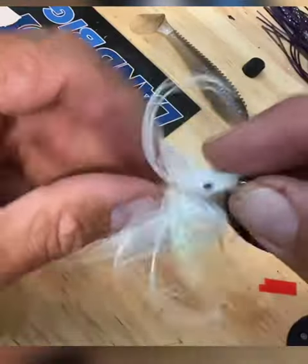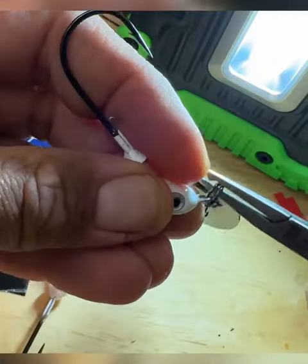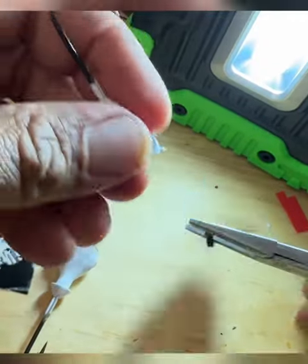Take any trailers and skirts off. Use the pliers to grab and push the ring. Vice grips on the hook — grab it.